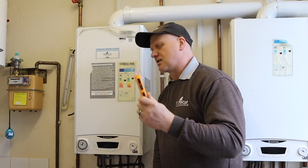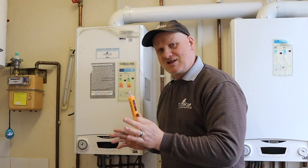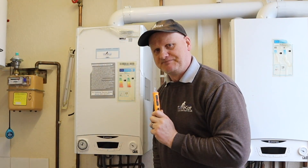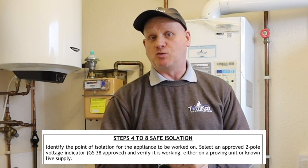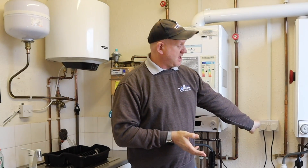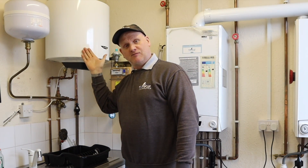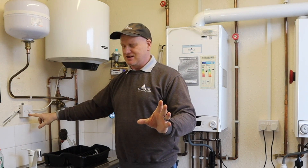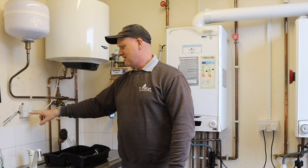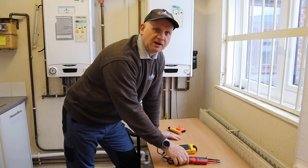Step two summary: use your non-contact voltage indicator to prove that the appliances you're working on are not live so you don't get electrocuted when you touch them. Step four: identify the point of isolation for the appliance. For this boiler it's the plug top; for this unvented cylinder it's the fuse spur.